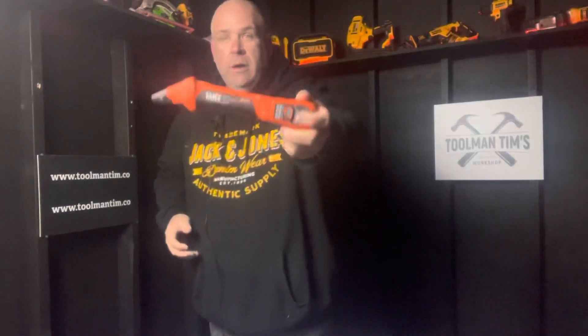Hey guys, Tool Man Tim here. Welcome back to the workshop where we create community, find freedom, promote preparedness, and share success. It's Wednesday, which means it's time for another edition of Tool Time Gear Reviews. This week I've got for you the Klein Tools Circuit Tracer, model number ET — that's Echo Tango 310.